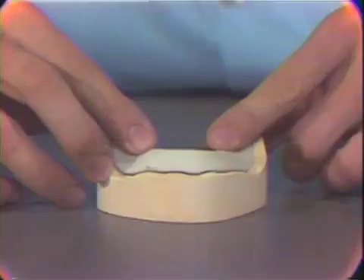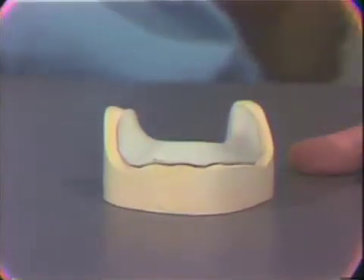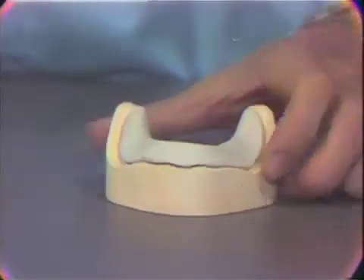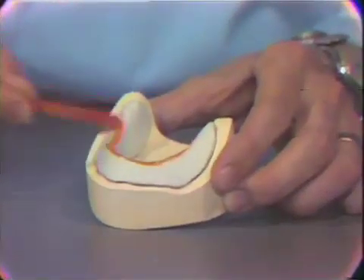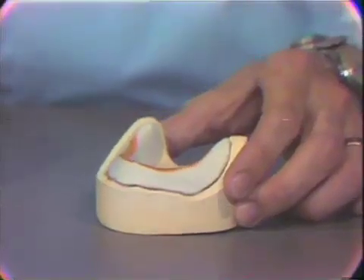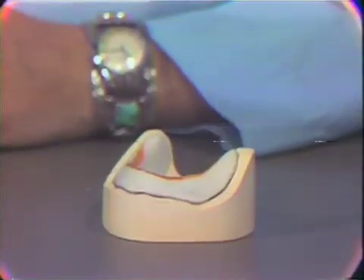The base plate is now placed on our master cast, which was previously cleansed of residual debris and wax. We now paint over the central area of the base plate some yellow sticky wax, because the final treatment to the base plate is the fabrication of a tentative occlusal wax rim. This wax is used to permit the attachment of the pink base plate wax.